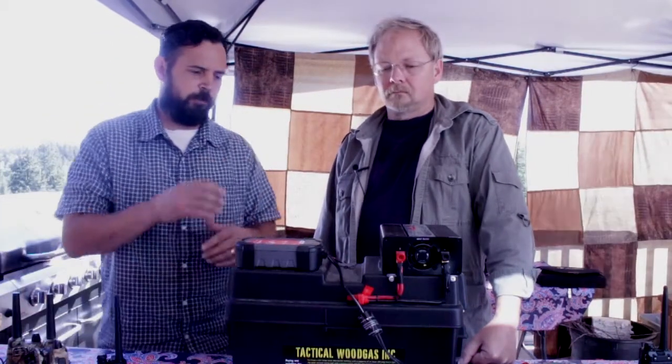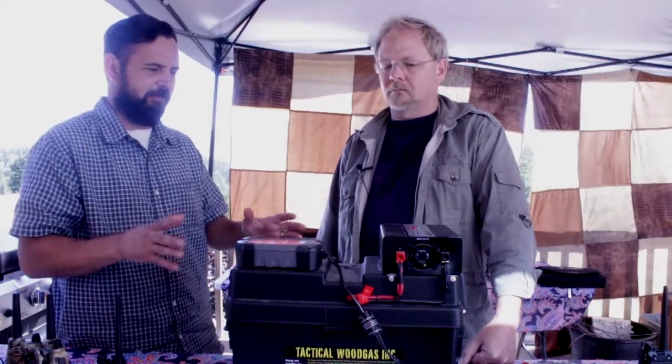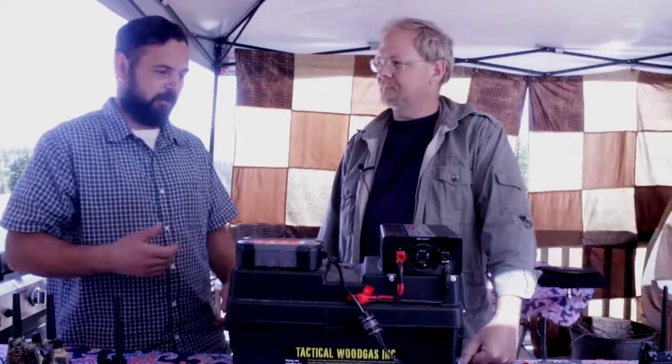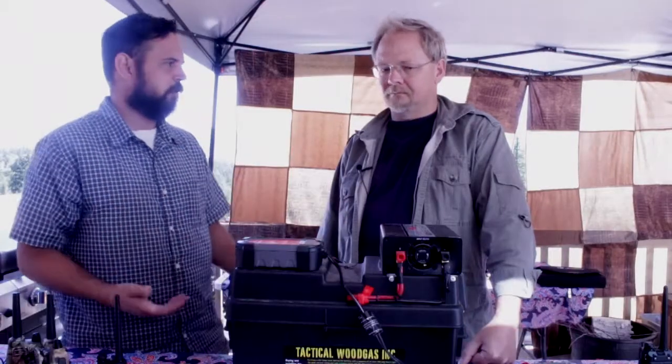One of the things I really appreciate about this is it's plug and play. You've taken the mystery out of electronics and electricity and put it together for us. It is plug and play. Now let's talk about some of the capabilities and limitations and kind of just walk us through it real quick.